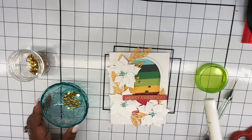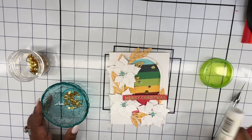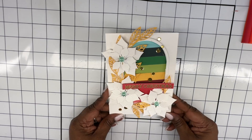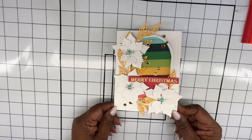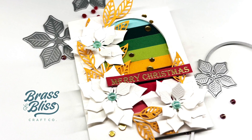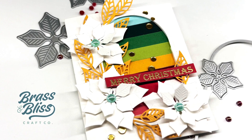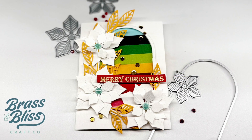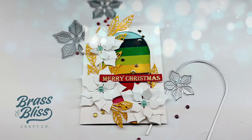I'm just adding some gemstones and I've added some aqua pearls to the poinsettia. And I'm adding some golden sequins in a scattering to just add some extra interest. Here is the closeup of this card. I hope you enjoyed this video — give us a thumbs up if you liked it, subscribe to our channel, and I will see you next time. Bye-bye.